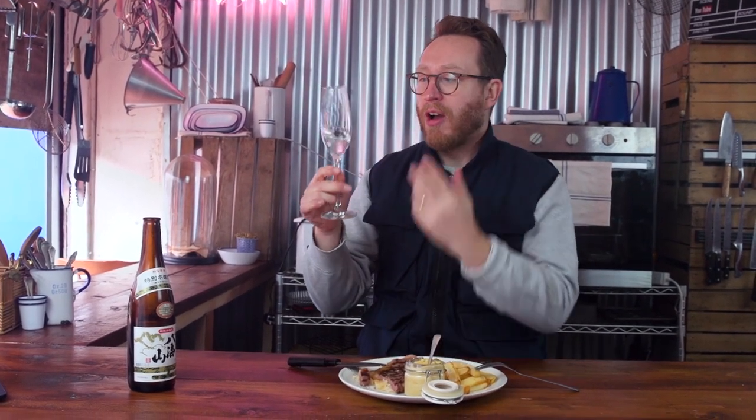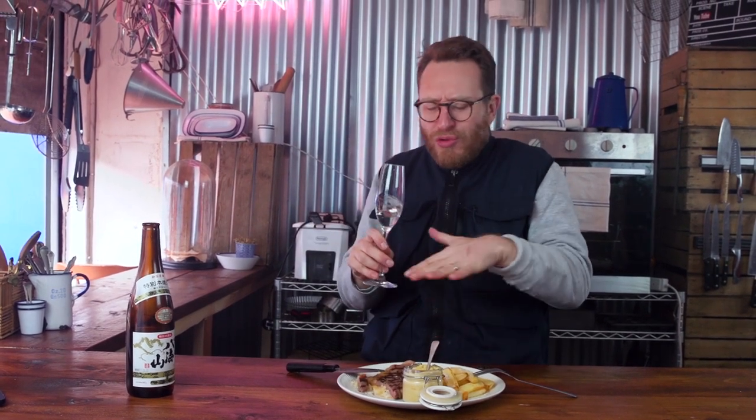Now, some of you guys will know that you can serve sake cold, at room temperature, or even hot. The hot sakes tend to come from cold places such as this — up in the north, where it's cold, they heat it up to really release the natural flavour of the sake. I'm serving this one cold — it goes really well with the steak, but you could serve it warm.